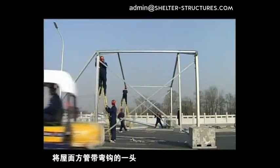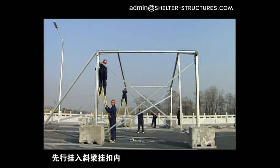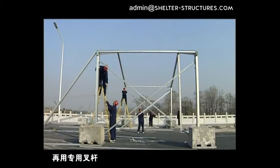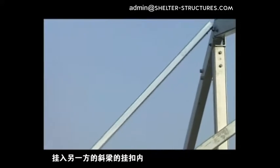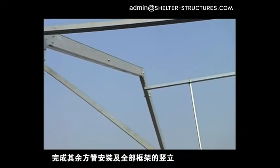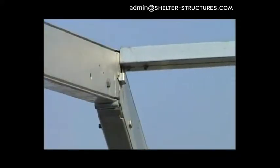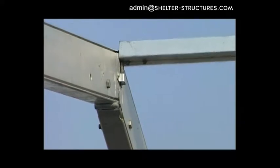Hitch the hook end of the roofing square tube in the block of the oblique beam in advance. Then use a special fork rod to lift the other end of the square tube to hitch in the block of the oblique beam on the end. The installation of the other square tubes and the erection of all frames goes on in the same way. Take care that the hook of the square tube must be fully entered into the block, as a misfire can result in personal injury.